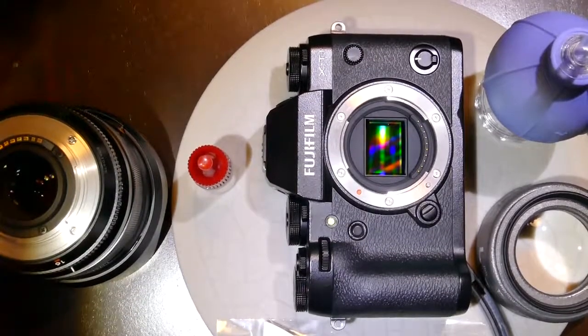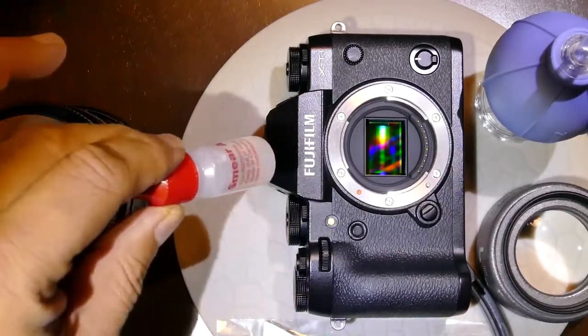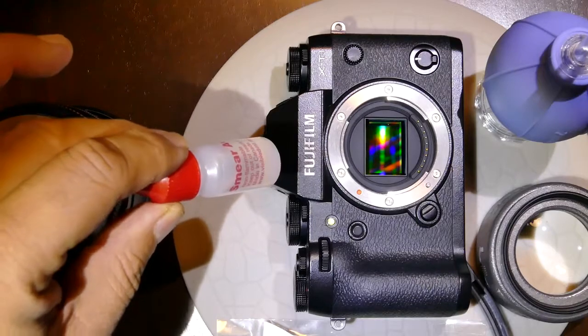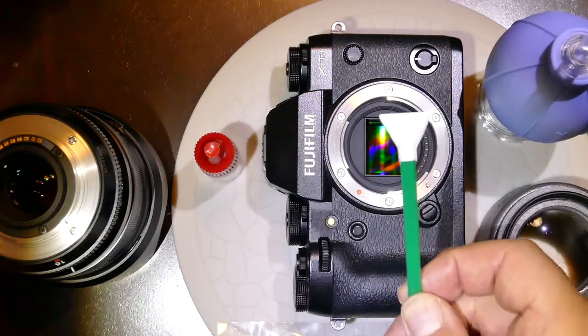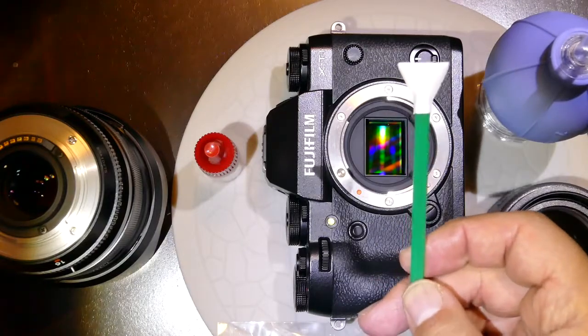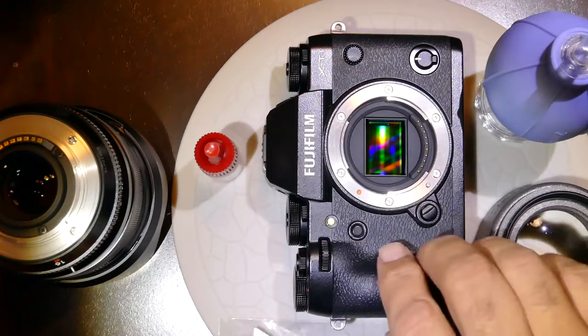I'll be demonstrating how to clean the sensor of a Fujifilm XT1 using Smear Away from Visible Dust, which is a water-based, very strong cleaning solution. We'll also be using the MXT100 1.6, or green swab, from Visible Dust.